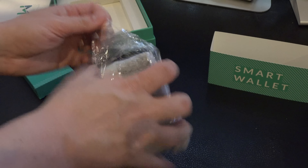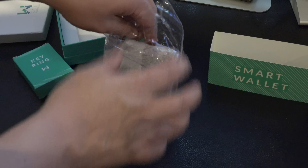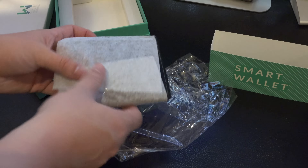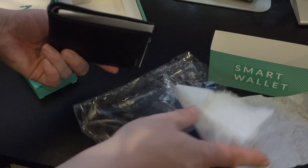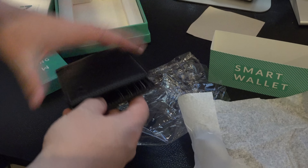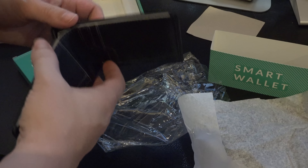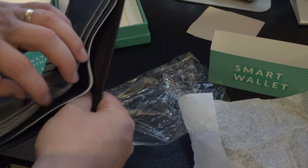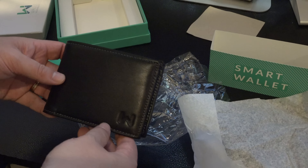Overall it's alright. It doesn't look too bad. It's a little bit thicker than I thought it would be but overall I'm pretty impressed. I'm sure after I use the wallet for a while it will kind of thin out.